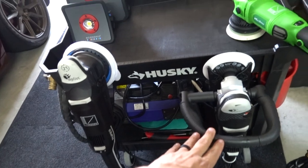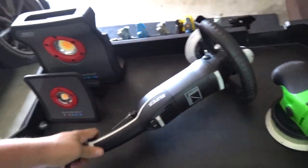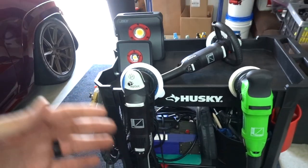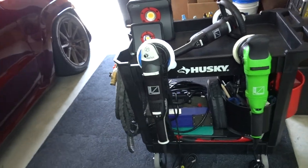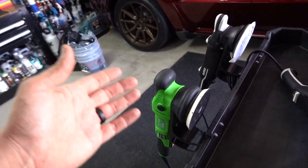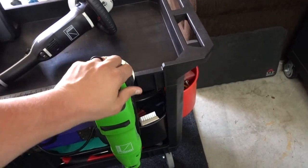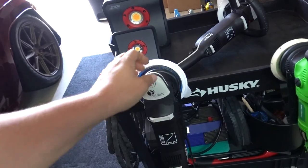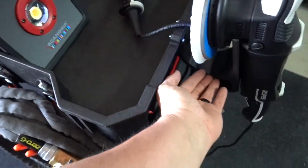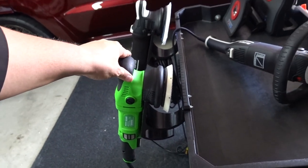Just for the sake of being thorough — a lot of people don't use a rotary, so what if you had a 21mm and a 15mm? I do have a 15mm Rupes, but here's a Max Shine, which is another super popular version. Again, it fits perfectly. I also have a 3-inch and it works just fine — smaller, lighter, fits perfect. When you're ready you just pick it up and you're ready to go. There's a gap underneath so everything fits great with no delay.